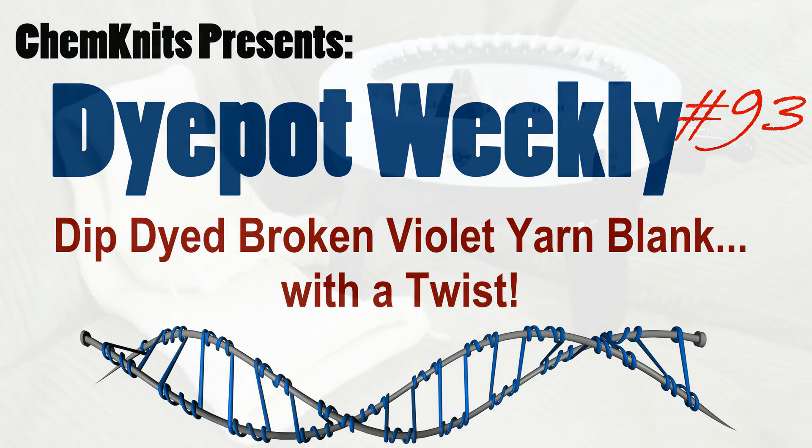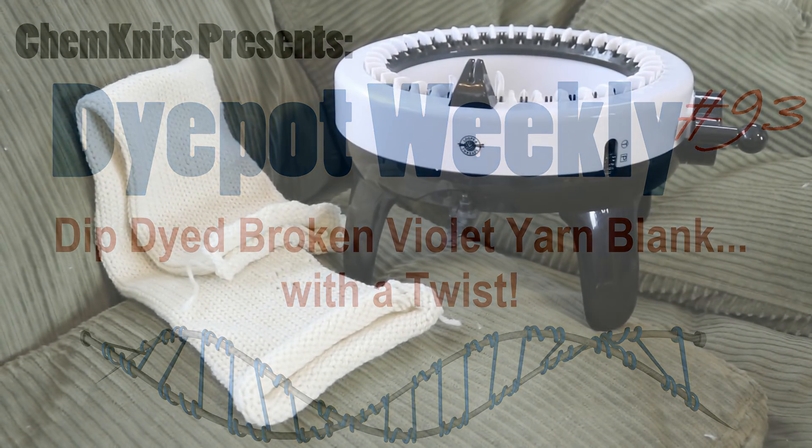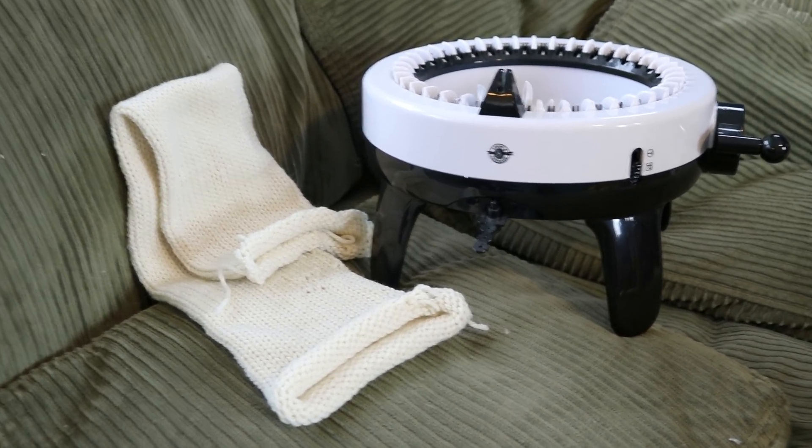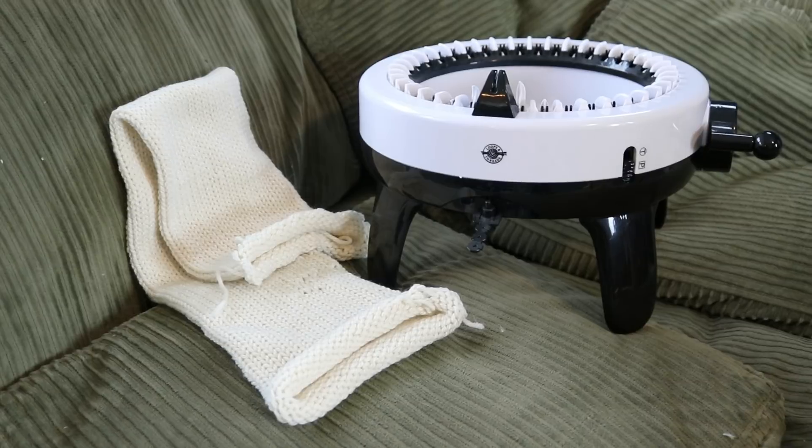Hi, I am Rebecca from ChemKnits, and today I'm in the mood to recreate a classic video with a little bit of a twist.